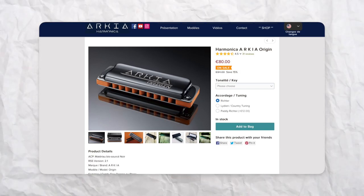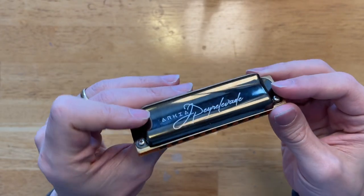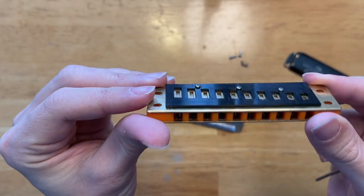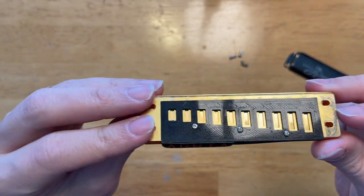Arcea is a French company that has two models of harmonicas for sale: the Origin and the Signature. What makes these harmonicas different is their Reed Stabilization System, or RSS for short. There are two parts to this system. First, they use a very particular comb designed to eliminate the gaps normally present between the comb and the reed plate as much as possible. The second part is the airflow control plate that goes over the blow reeds, which funnels air coming out of the blow reeds into a smaller hole, making it more airtight. This level of airtightness should allow the harmonica to overblow on most holes, which is likely why most people buy these harmonicas.